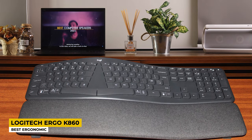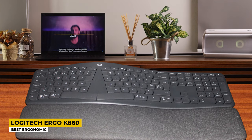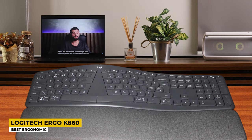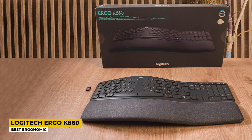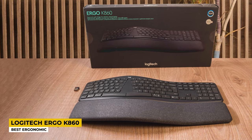The dimensions that it measures are 9.17 by 17.95 by 1.89 inches and it weighs 1 kilogram. The keyboard is a curved one and it is in a way split in the middle so that you have space for your hands. The keys are very soft so that they easily match the shape of your fingertips when you type on them.